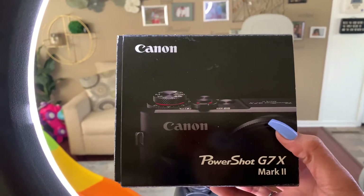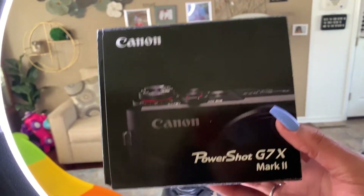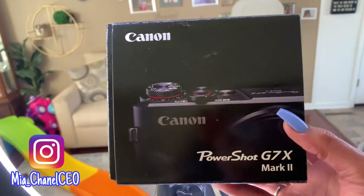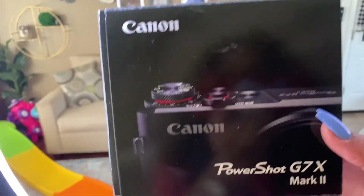The Canon PowerShot G7X Mark II — let's get into the review. So I've had this camera for a year now, so when you see it being a little dinged up and banged up, just know — but no seriously, this is one of the best cameras.